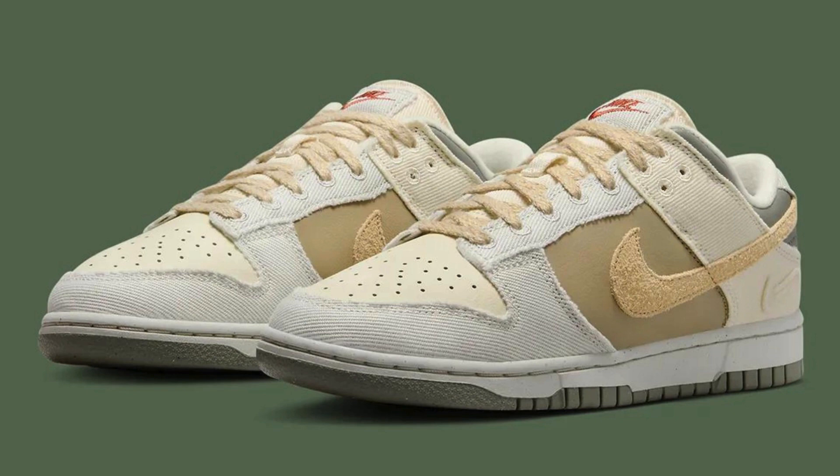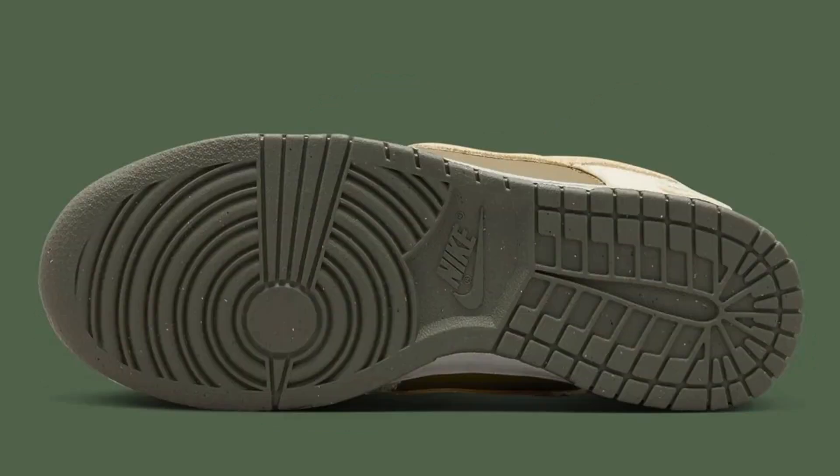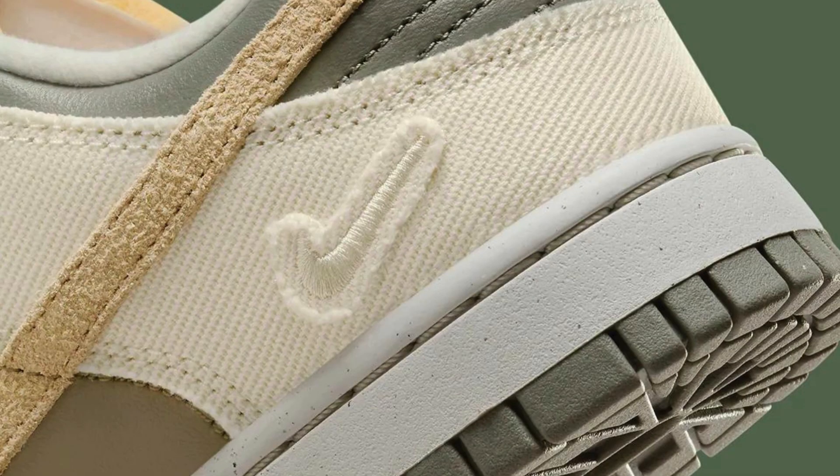The Nike Dunk Low Light Bone Dark Stucco is a solid addition to the Dunk family. It delivers a premium feel with a sophisticated color scheme that provides endless outfitting possibilities. While some might find the double swoosh a bit excessive, it adds a touch of intrigue for sneakerheads. Whether you're a die-hard Dunk collector or simply searching for a versatile everyday shoe, the Light Bone Dark Stucco is definitely worth considering, especially at its retail price of $135.